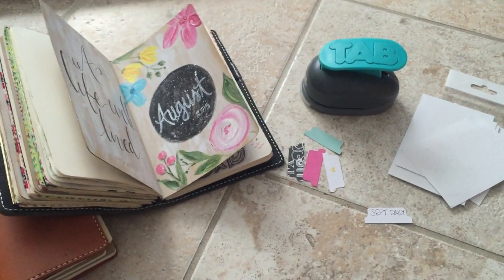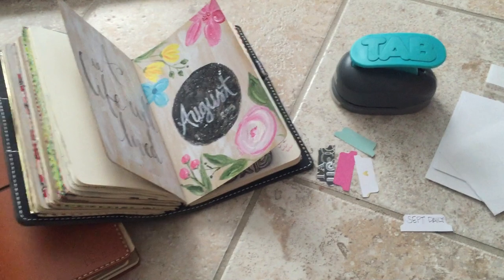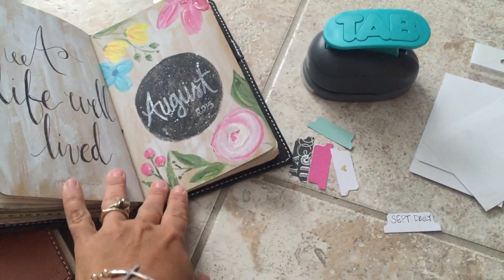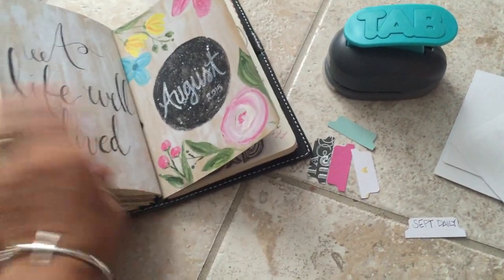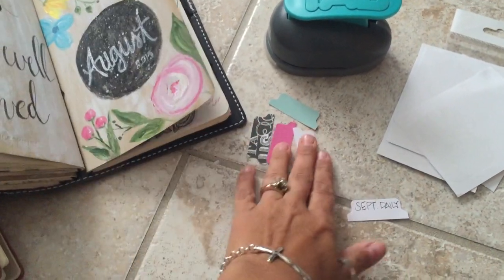Hi you guys, it's Jenny from Planet Perfect. Today we're going to talk about how to create tabs for anything I'm using for my plan books. I have been getting some requests on how to create those tabs specifically using the plan books, so I'm going to go ahead and show you how.